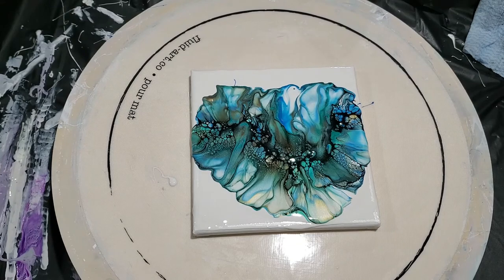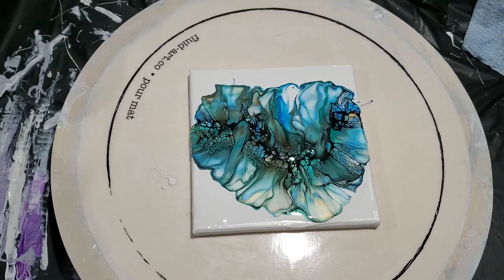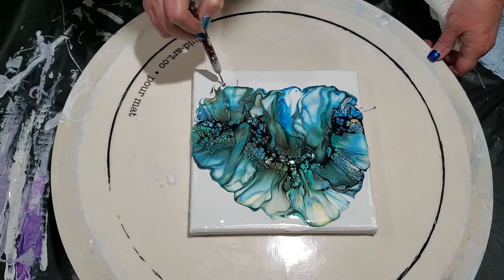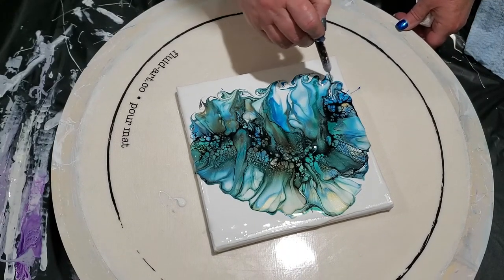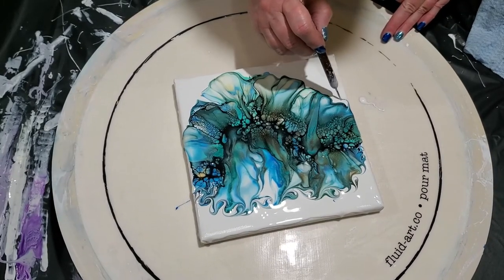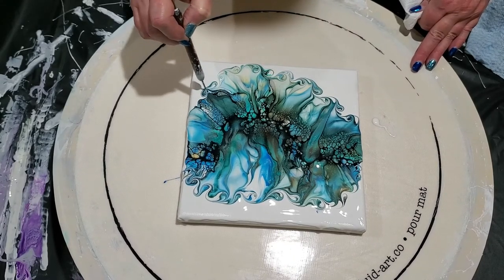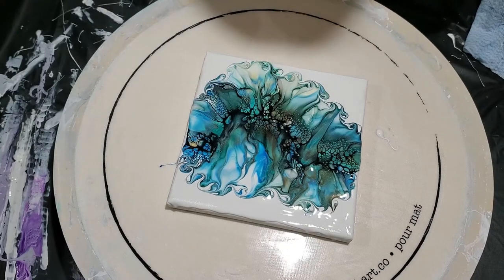Oh, this is pretty — really pretty! So I think what I'm going to do is just a little bit of wrecking around the edge, just in case it doesn't all go off. Whatever swirly pattern you come up with. The cells have developed pretty good, so we're going to spin.